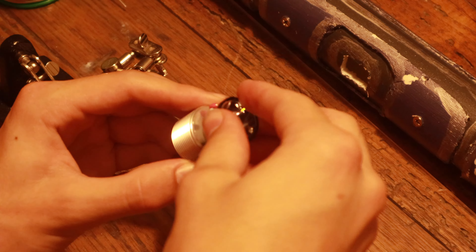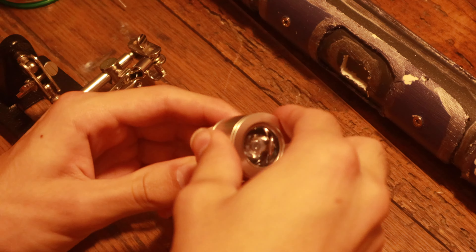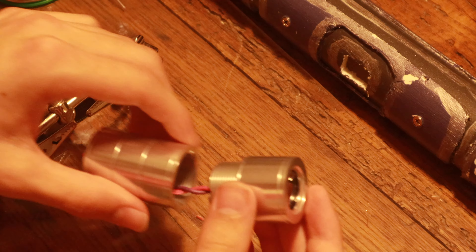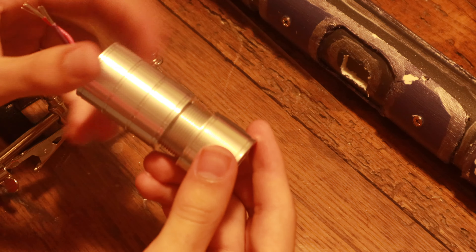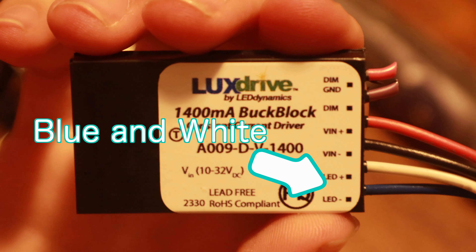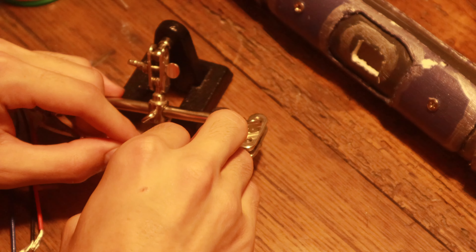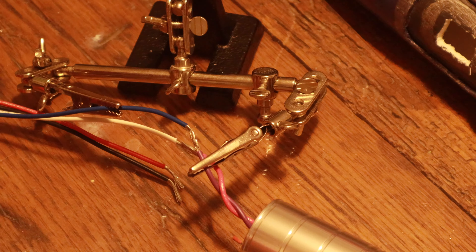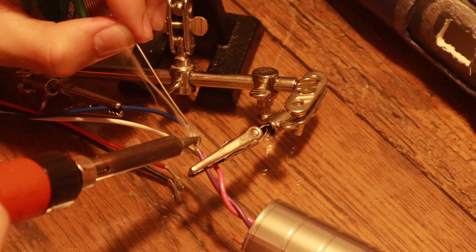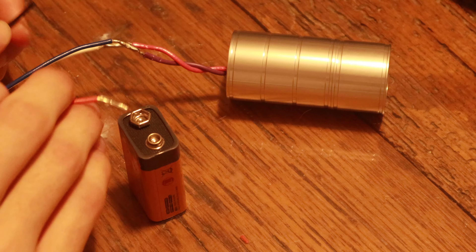I'll slide the wires through the middle screw part of the heat sink, put the lens and holder on top of the LED, and then screw on the top and bottom of the heat sink and tighten it down. I'll solder the LED wires to the driver's LED output wires, and then we can test it by connecting the driver's power wires to the 9-volt battery.